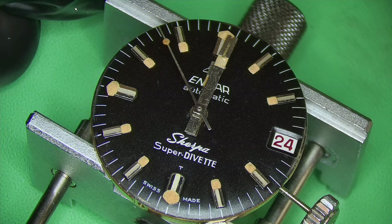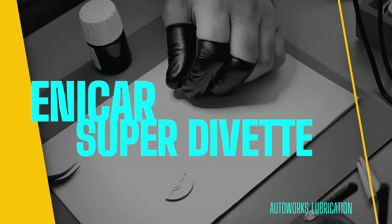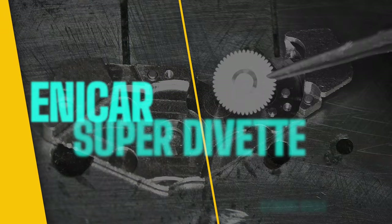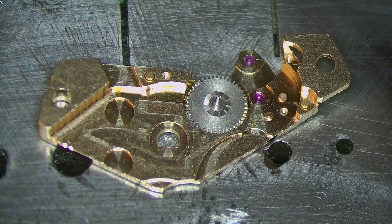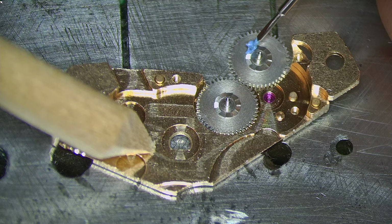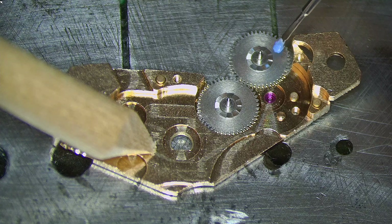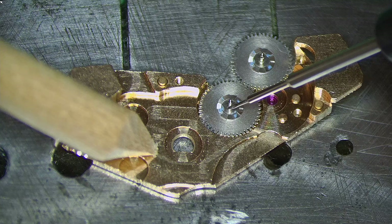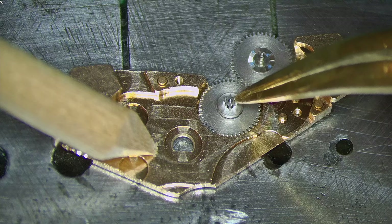Very happy with the result. Now lubricating the automatic works — I lubricate the reversing wheels and the rotor, giving them a soak for 10 seconds, then letting the lubrication dry for 15 minutes before rebuilding. Adding a little bit of grease and a tiny bit of 1300 oil to the post. The magnification shows just how small that little blue dot of oil is — and that's what you want. Less is more when it comes to oiling, I cannot stress this enough.